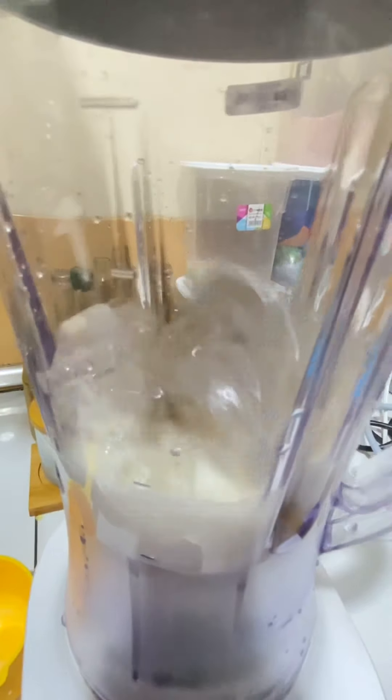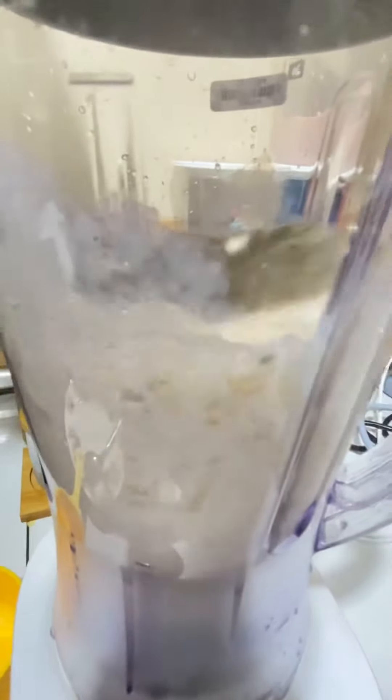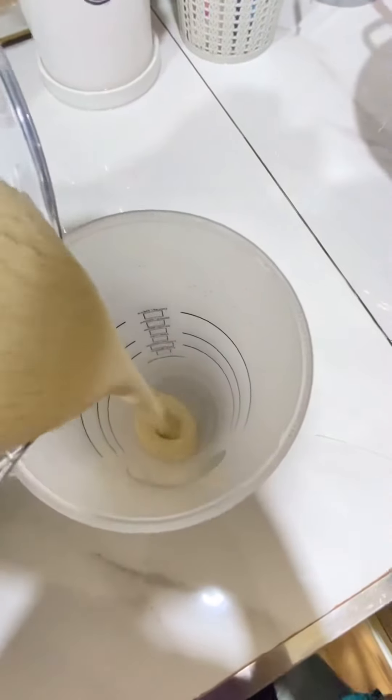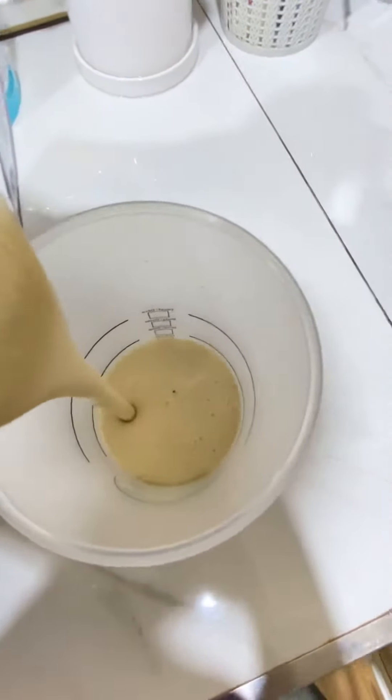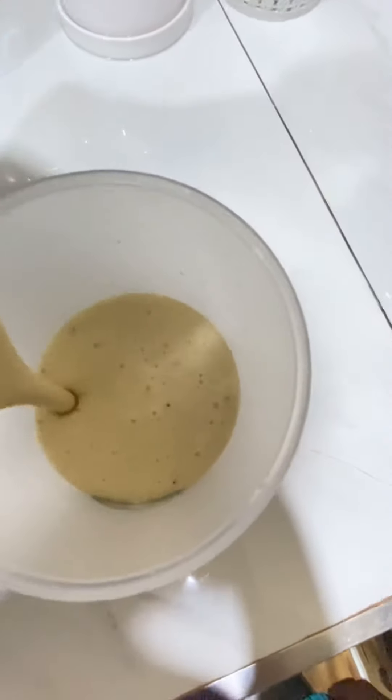After that, blend. And then pour. Mmm, yummy.